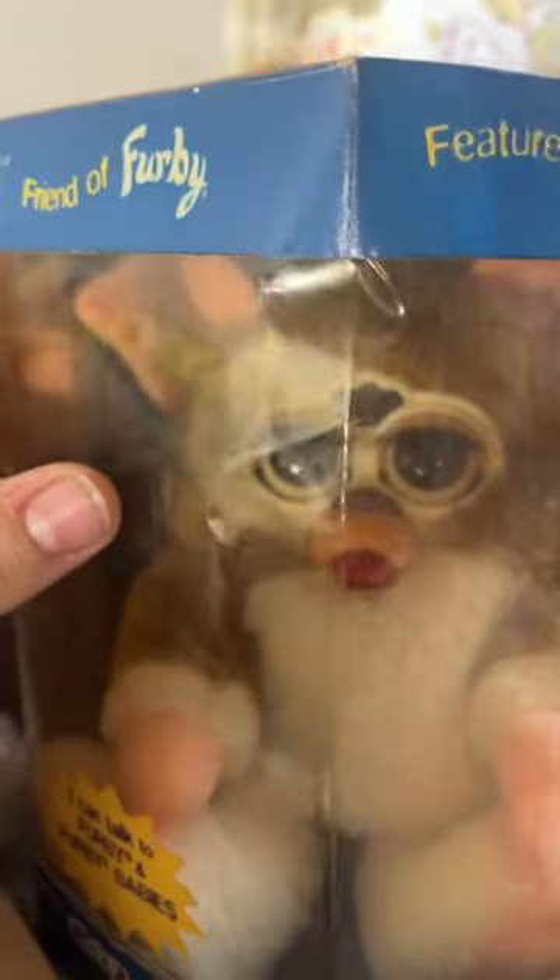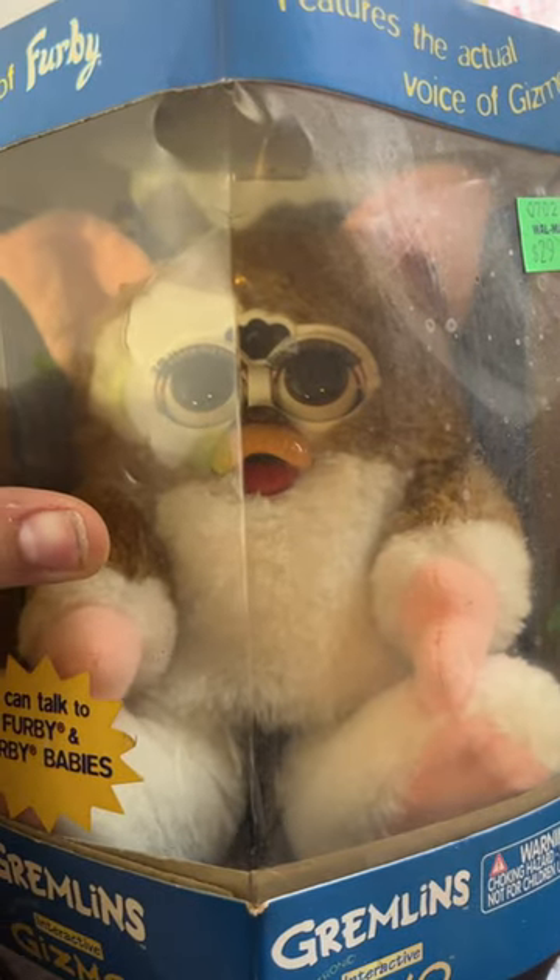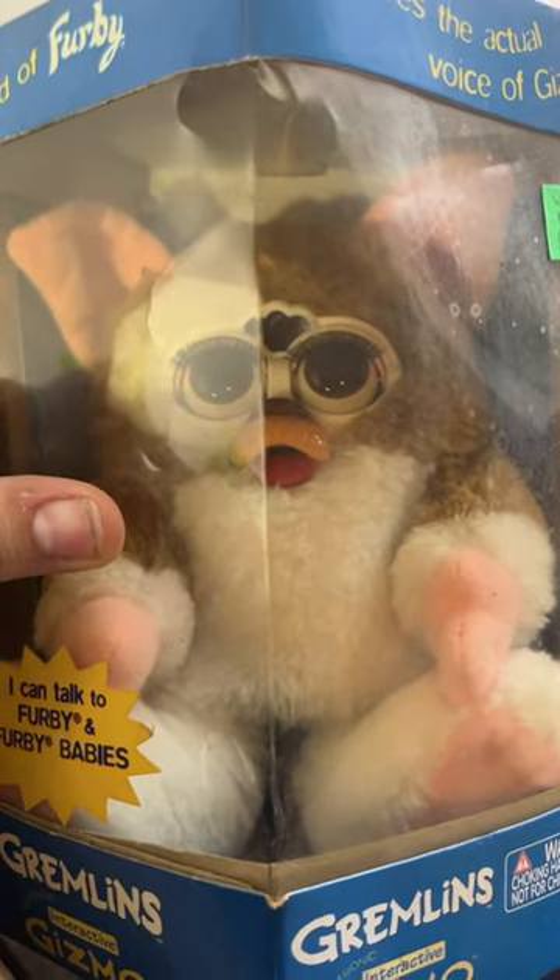What's his name? I forget. Friends of Furby — Gremlins, Gizmo! Oh my gosh, an original Gizmo in the box. That's incredible.